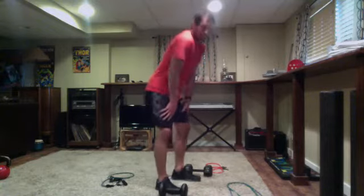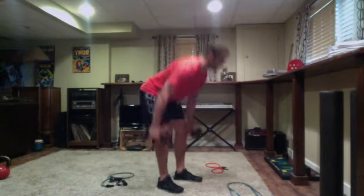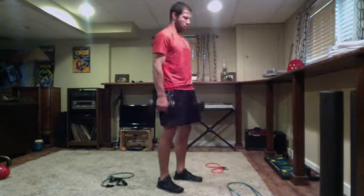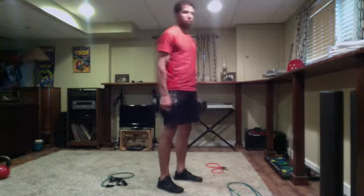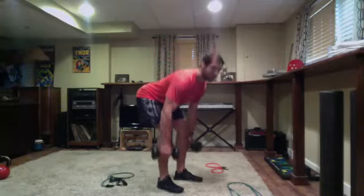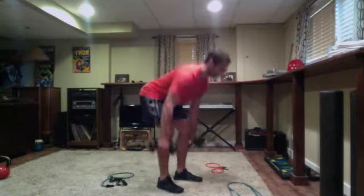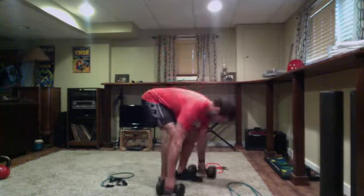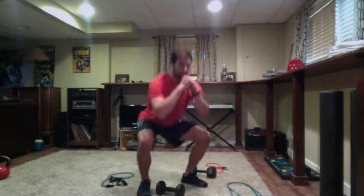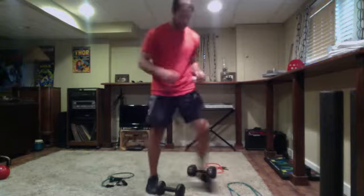Back to our deadlifts. One more round after this. Get set and go. Nice form all across the board — hinging hips back, driving up through the heels. Perfect pace, strong finish. Three, two, one — pulses ready and go — constant tension on the quads, glutes, hammies, should feel it everywhere. Three, two, one — last round guys, awesome work.